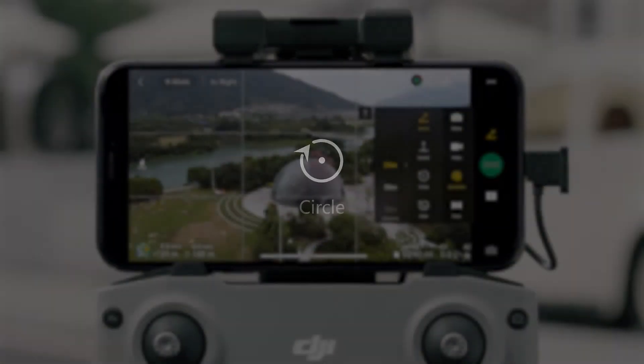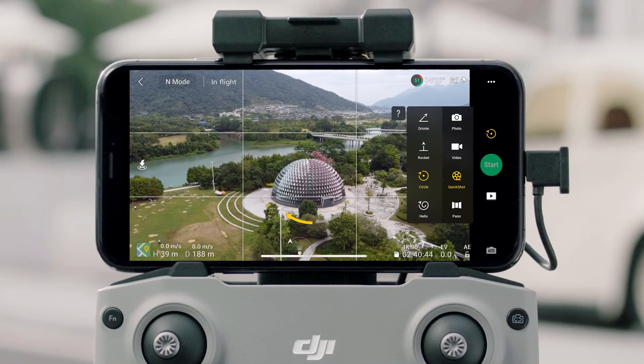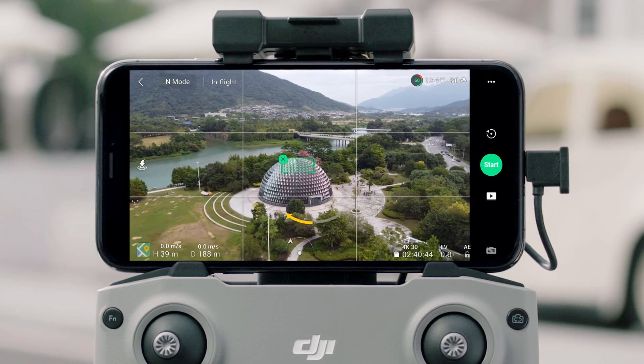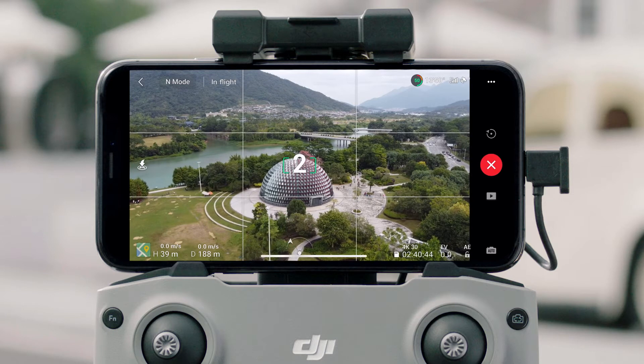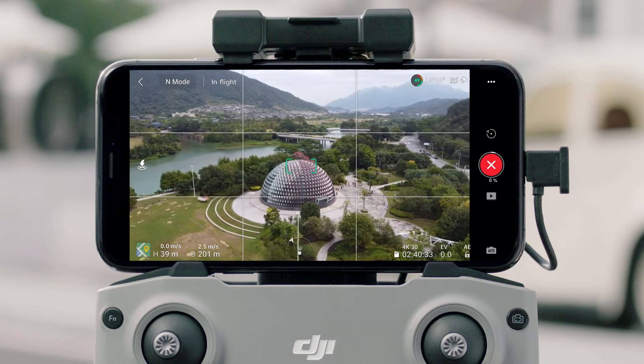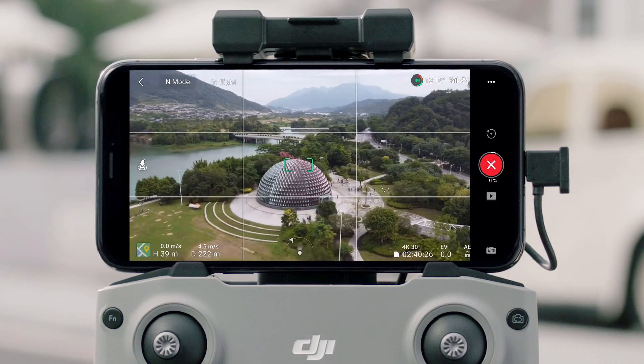Circle: Tap Circle and select a flight direction. Tap on the subject or drag a box around the subject, then tap Start. The aircraft will circle around the subject at the preset direction and a radius based on the current distance with the subject.